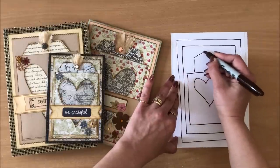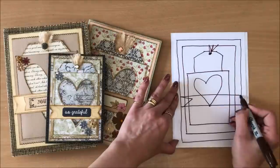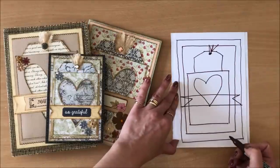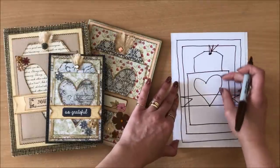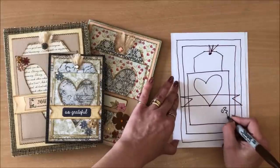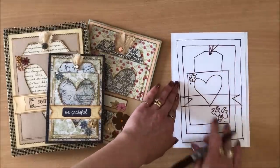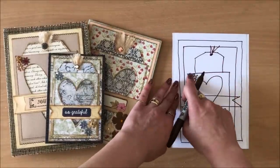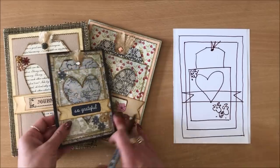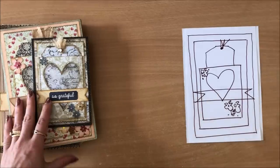Next thing you need is a tag. Next you need a sentiment somewhere — it can be up or down, the heart can be bigger or smaller. And finally some embellishments in the lower right-hand corner and the upper left-hand corner. And you get all sorts of different looks. Okay, let's create the project.